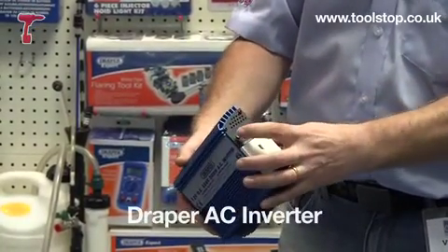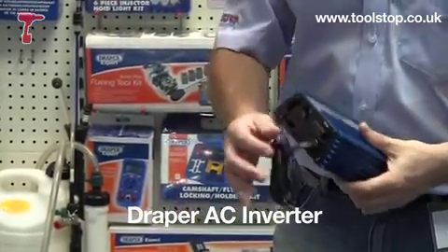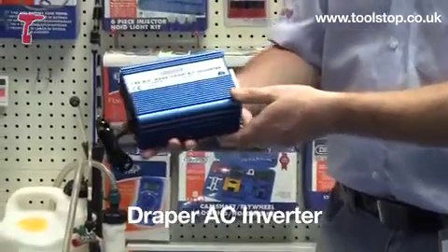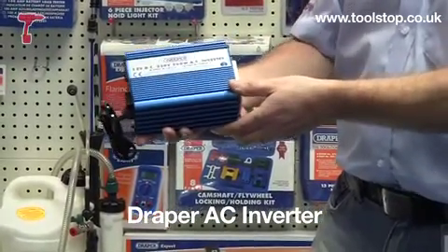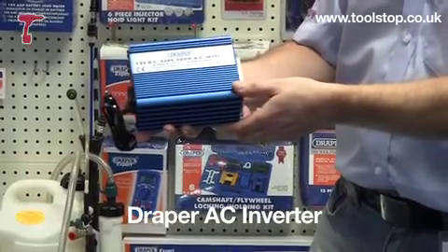It's got the on/off switch here with the LED light. It also has a cooling fan. So that's a 12 volt to 240 volt inverter from Draper. It's available at toolstop.co.uk.